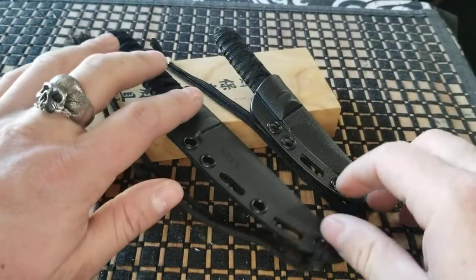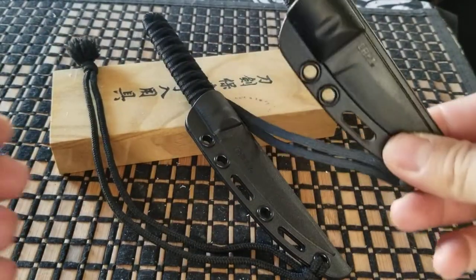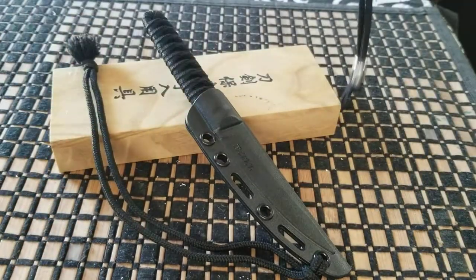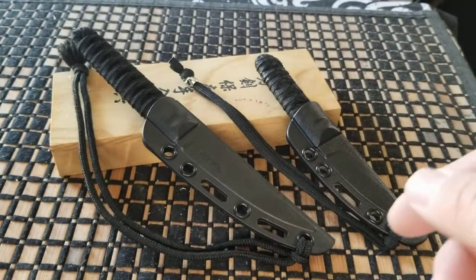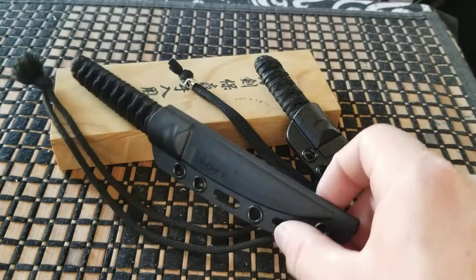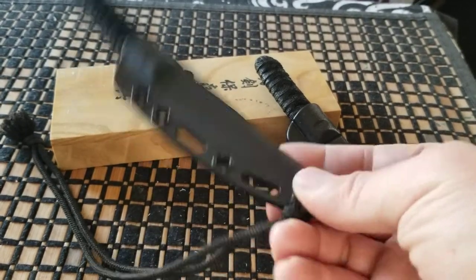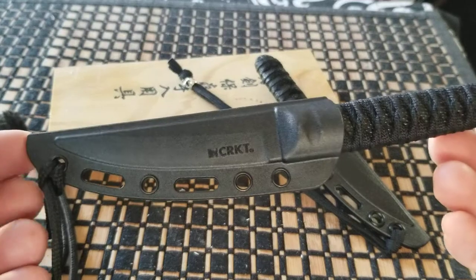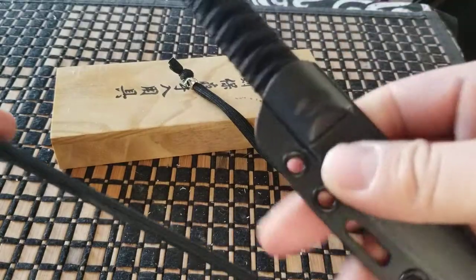Today I have for you the CRKT Obaki and the Skoshi. The intention of these knives, especially this one, is the design for it to be an EDC self-defense knife. Also designed by Lucas Burnley. This is the kind of knife that is just a modern twist to a traditional kind of blade.